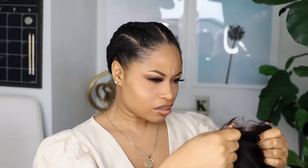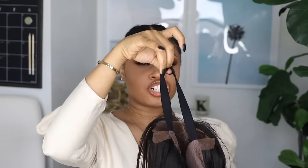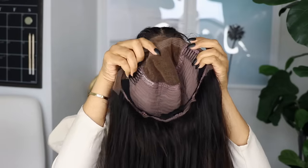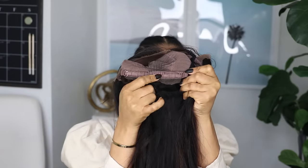I didn't bleach the knots, but it actually looks like it's pre-bleached, so that's good. I didn't feel the need to bleach them, didn't remove any hair, didn't thin it out in any way. Literally just cut the lace off. It comes with a pre-attached adjustable elastic band and it has three combs inside — two on each side and one comb in the back — plus an adjustable strap.